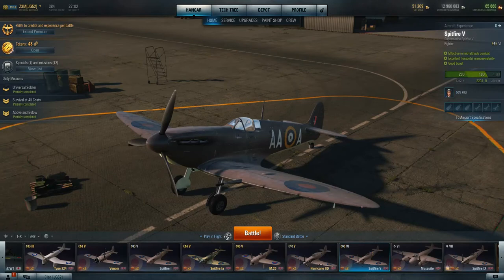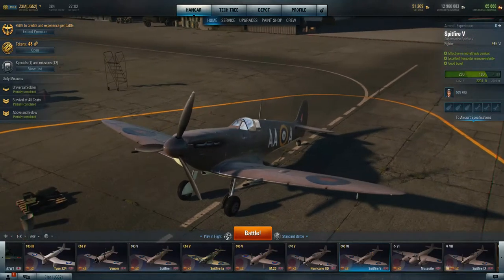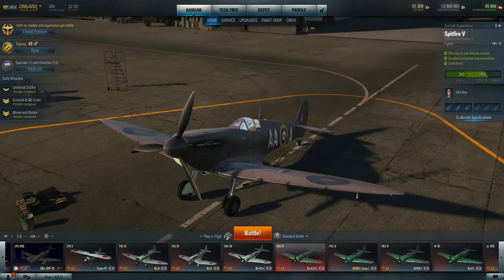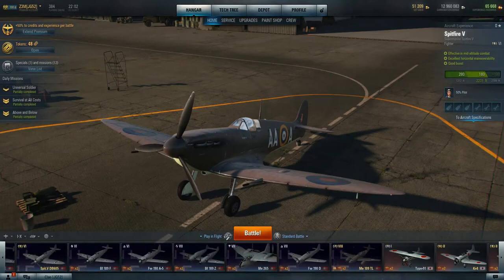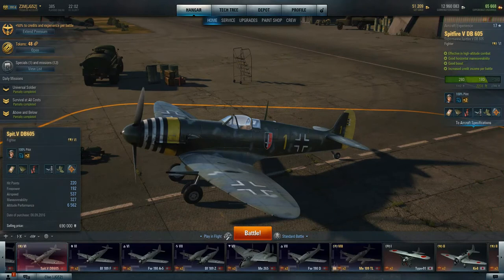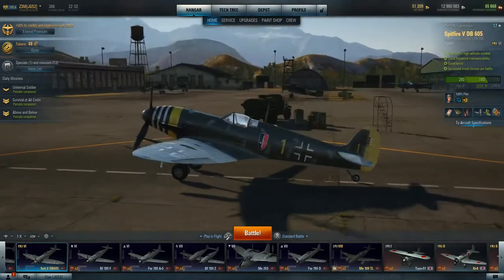The DB605 was to be the new version used in the Messerschmitt 109 aircraft. So they got this back to Germany and, in a process, they shoehorned the DB605 engine into it — hence the name: Spitfire Mark V DB605.